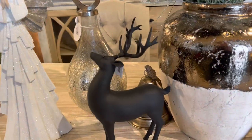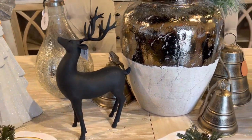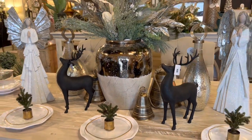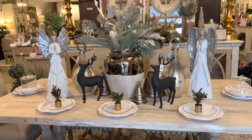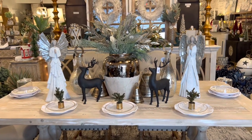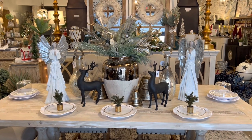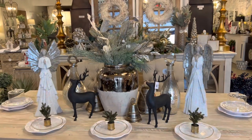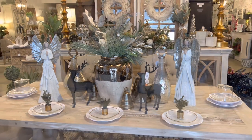Last but not least we added these black reindeer. Black in Christmas decor is definitely trending right now — it is all the craze. We have so much black Christmas decor this year and we like it with this tablescape just because it provides some depth and kind of grounds the whole look. They actually pop on this table and we are loving that unexpected touch. Try to throw in something unexpected and you will definitely get a designer look.